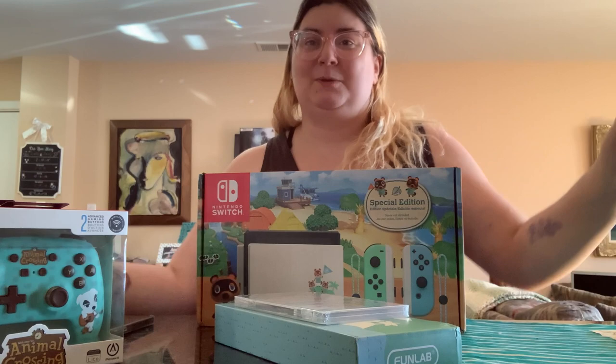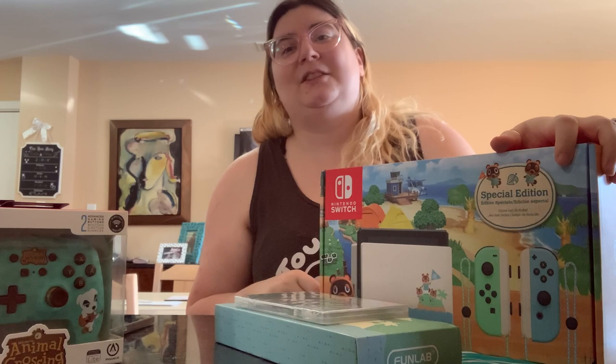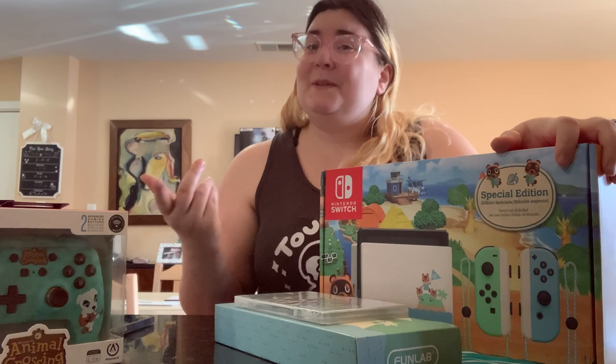Since we got this beautiful Switch and a whole bunch of Animal Crossing accessories, we're going to do a massive tech unboxing. Before we get into any of this, make sure you like this video and subscribe to the channel if you are new. I do post videos every other day, and I have a Discord — that will be linked in the description below. I've also been streaming on Twitch, and I'll put that information in the description as well.